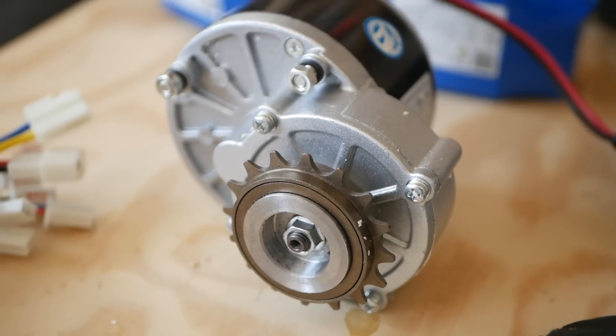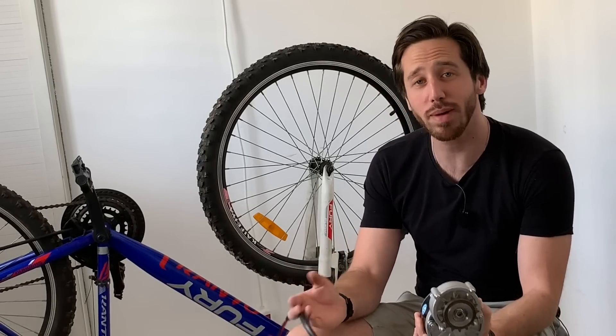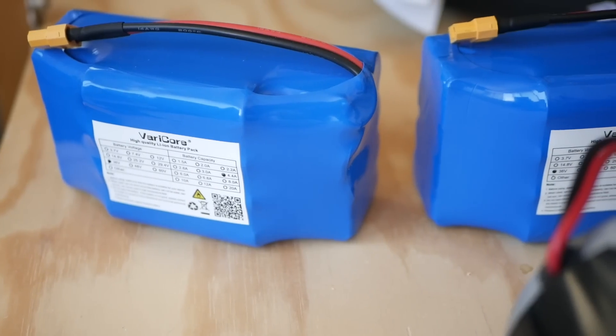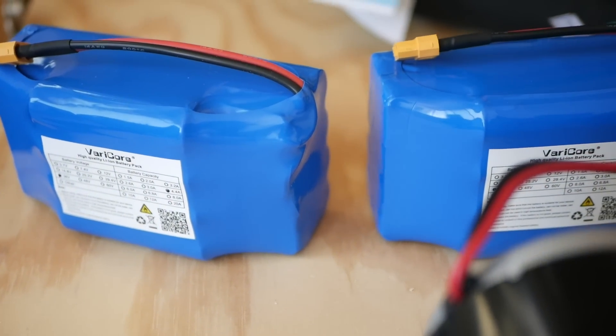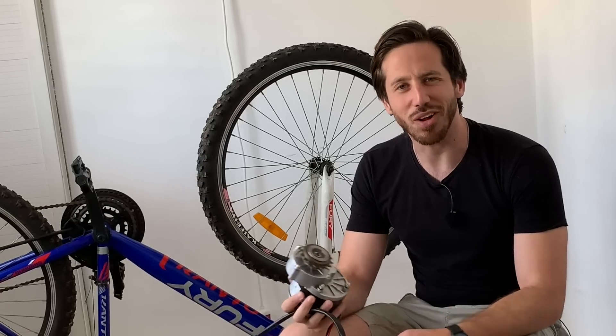It's a brushed motor — these things are pretty tried and true. In addition to this $103 electric bicycle conversion kit, I also got some electric hoverboard batteries that took months to arrive. They finally arrived, and once those batteries came in I was finally ready to get started on this project. And that's where everything kind of started to fall apart.